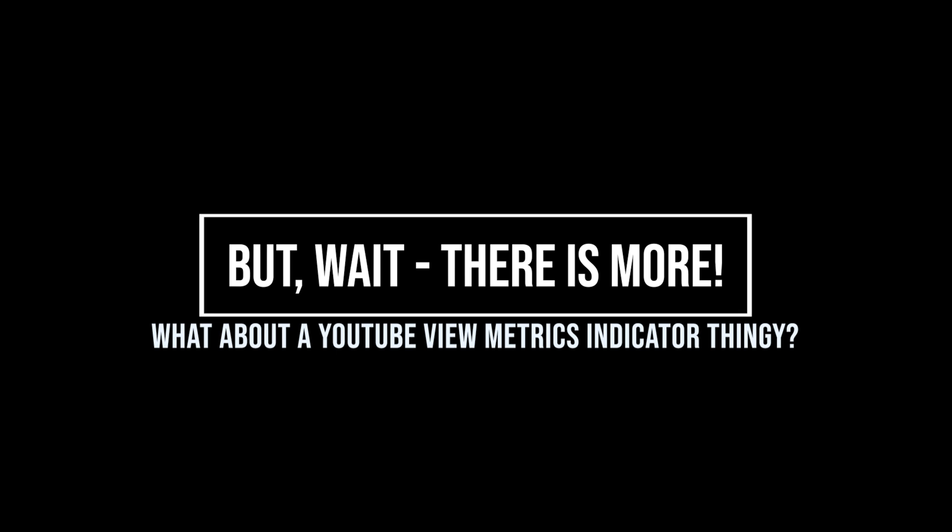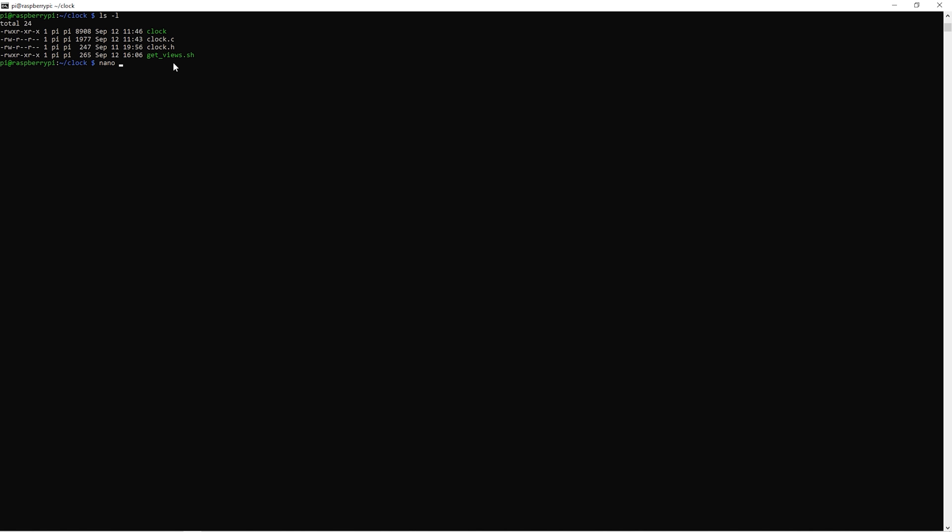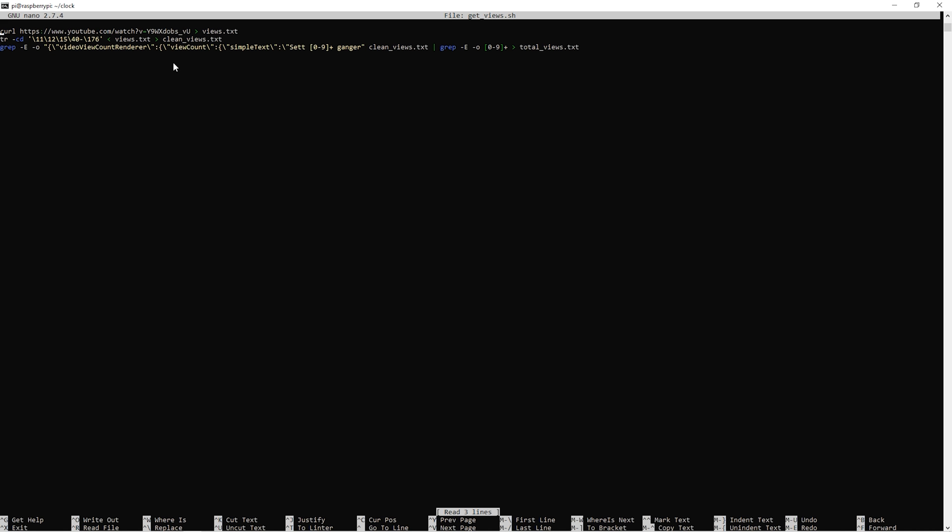Maybe it's time to try something a bit more interesting. Let's modify the code and see if we can get it to display the number of YouTube views for one of my videos. I decided to make the clock show a live count of the total views of my Raspberry Pi Sumo robot video. The correct way of doing this is to use the YouTube API, or we can hack something together using a script to extract the number of views from the web page.